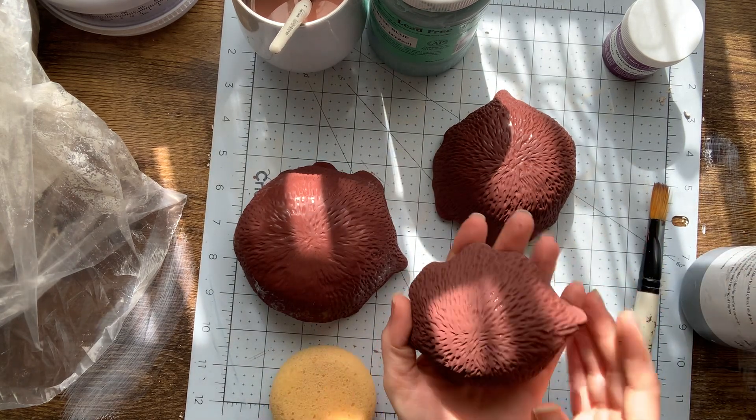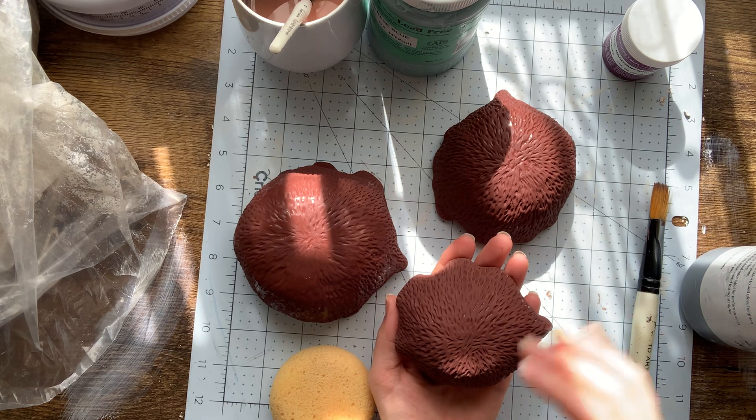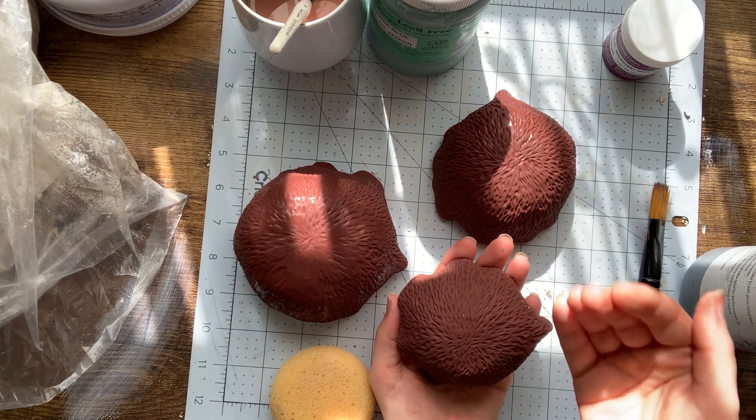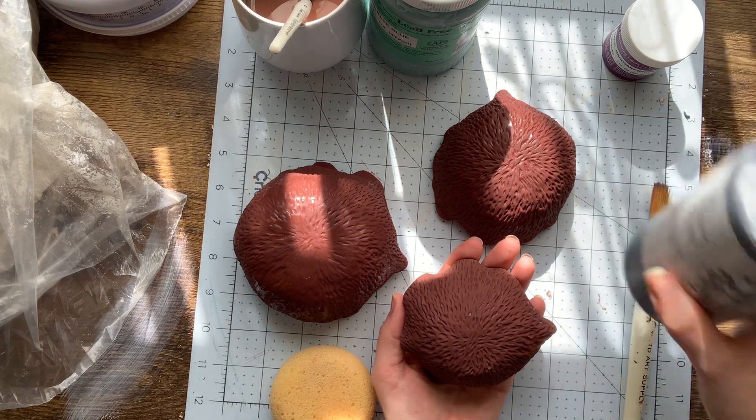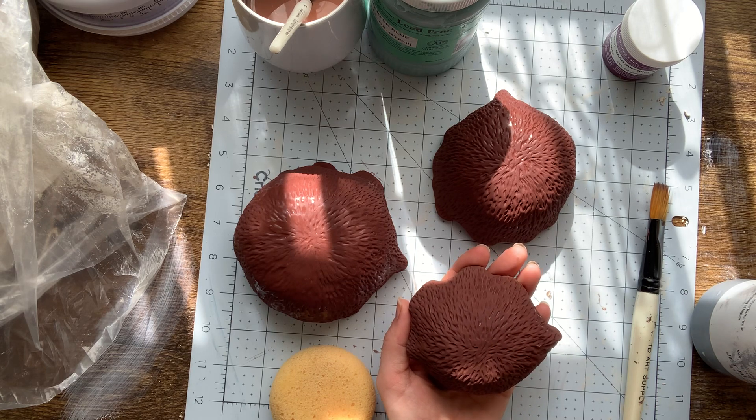Right now they honestly look a little bit like coconuts, don't they? I'm going to be putting another layer of a different underglaze over the top, which is going to be this jet black. You guys can definitely play with layering your underglazes — it acts a lot more painterly.